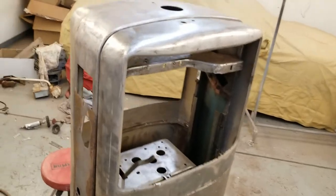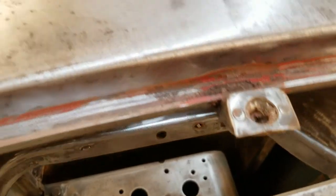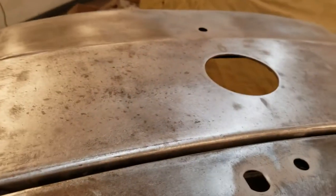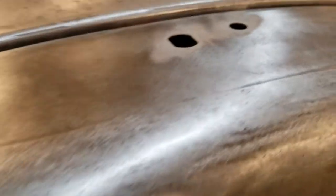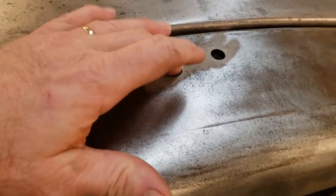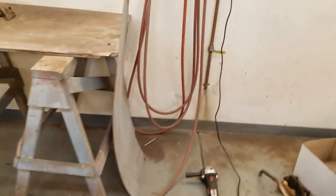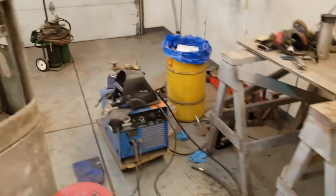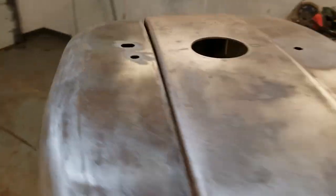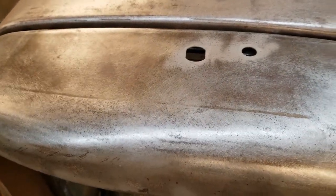This top piece looks like it was originally held in with a Zeus fastener right here — you can see it's got a little Zeus connector — and then I think it had a key lock right here that would keep it from lifting up. Since the Zeus fastener will hold it, I don't really need this hole. So I've got some sheet metal and we'll cut a little template, cut a piece out, tap that in, then MIG weld it and grind it down to fill that hole.